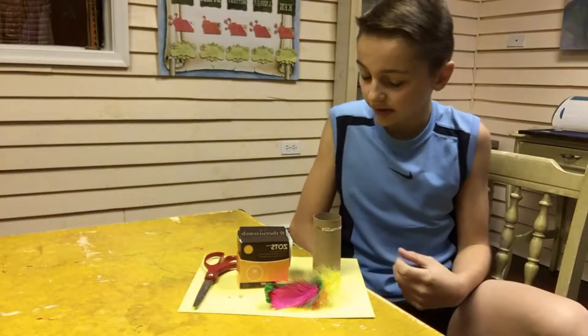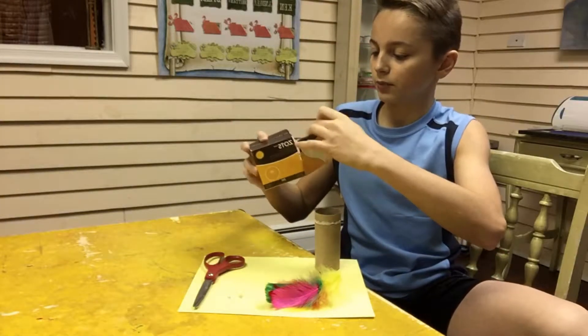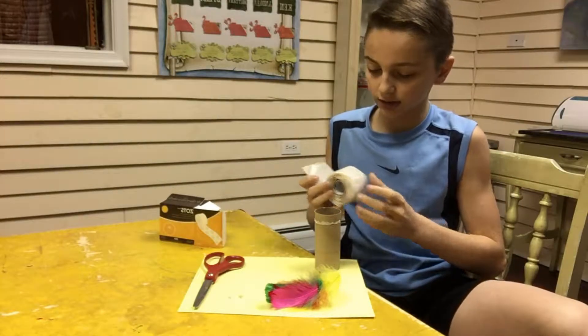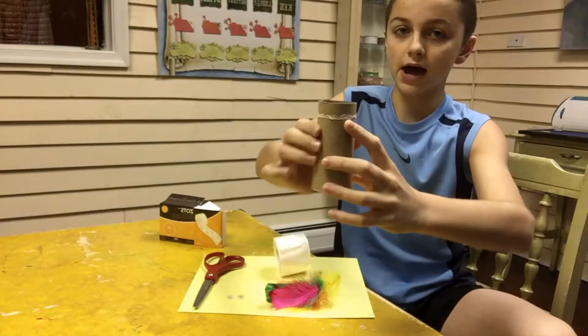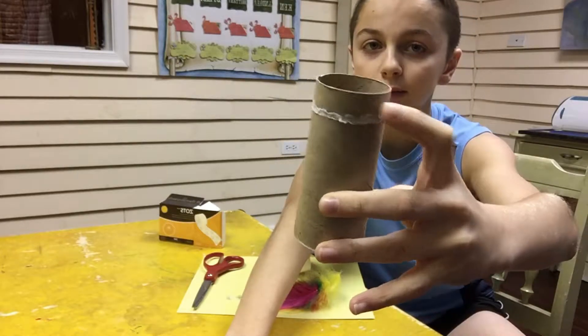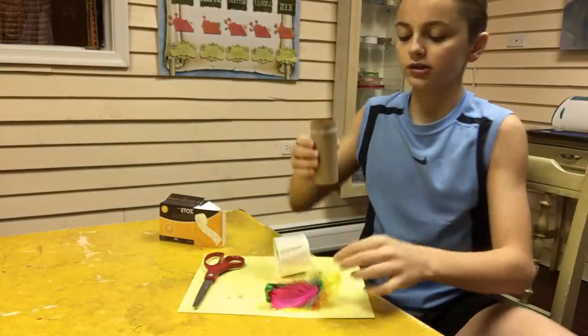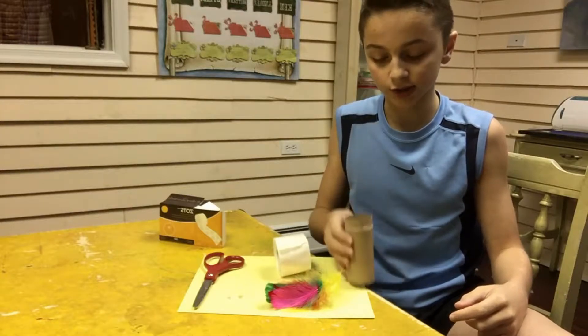The first step is going to involve your glue dots. Pull the glue dots out and put them right on the top of your toilet paper roll. It's easy for me because I left some toilet paper on there that wouldn't come off, so I just left it and I'm going to cover it up with glue dots so I can stick my feathers on top. I'll be back with you guys as soon as I do that.